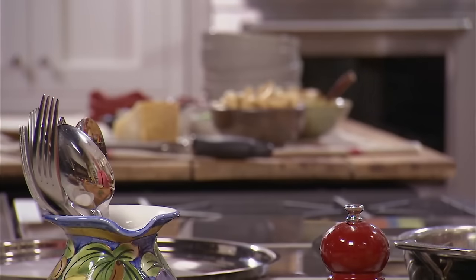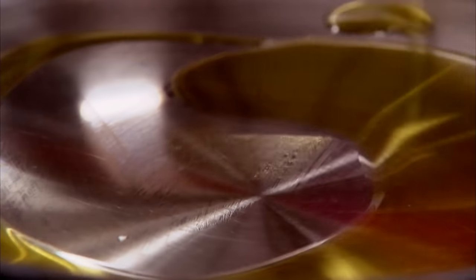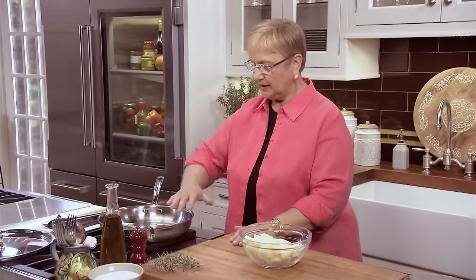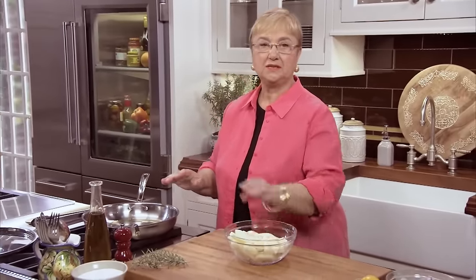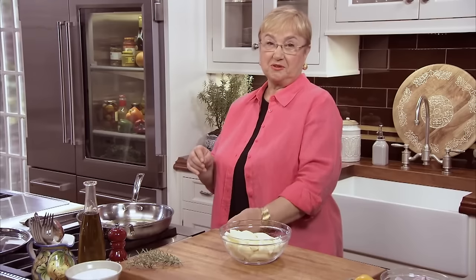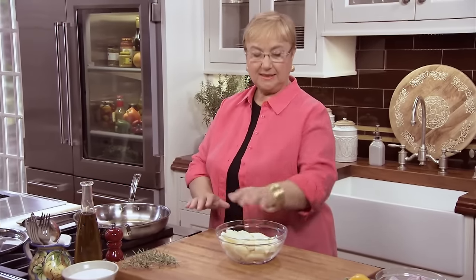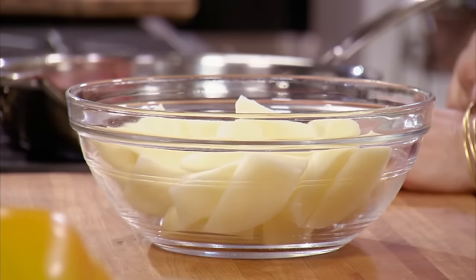Let's put some oil. Get yourself a nice, large, wide pan — the size of the pan really matters. You're getting a lot of surface. You have the potatoes, and we all like those potatoes nice and crunchy and caramelized. So the more surface you have, the better the chances of the potatoes caramelizing.